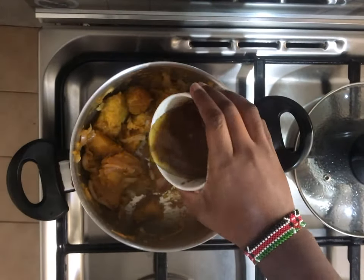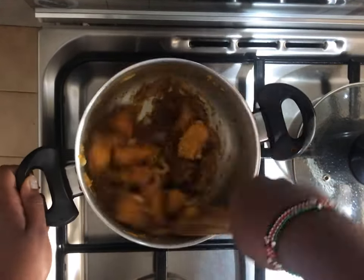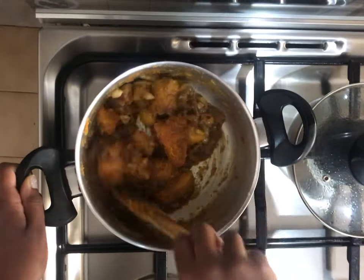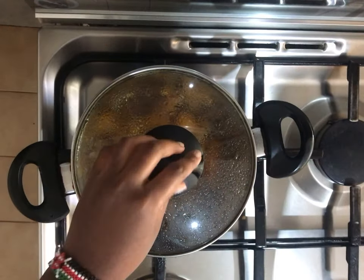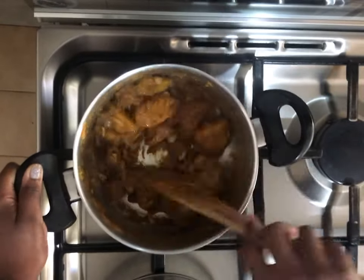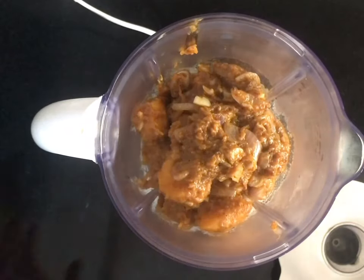Then I'll add in my chicken stock and let that simmer together as well. So once we're done, we'll go to the blending process.